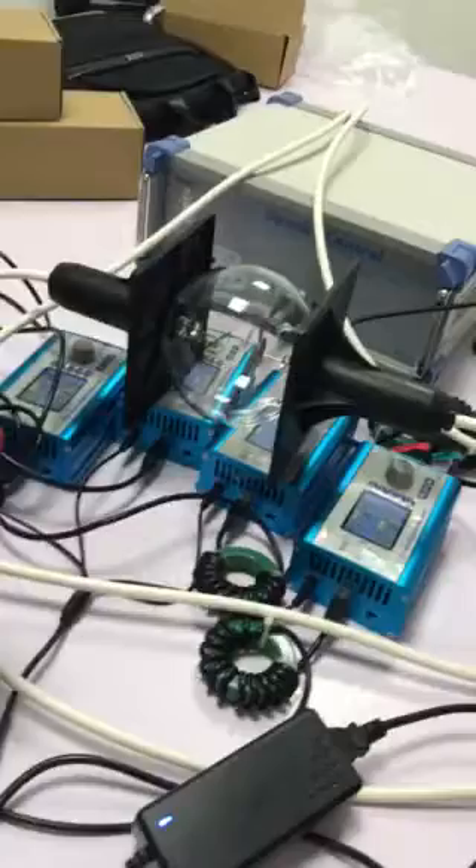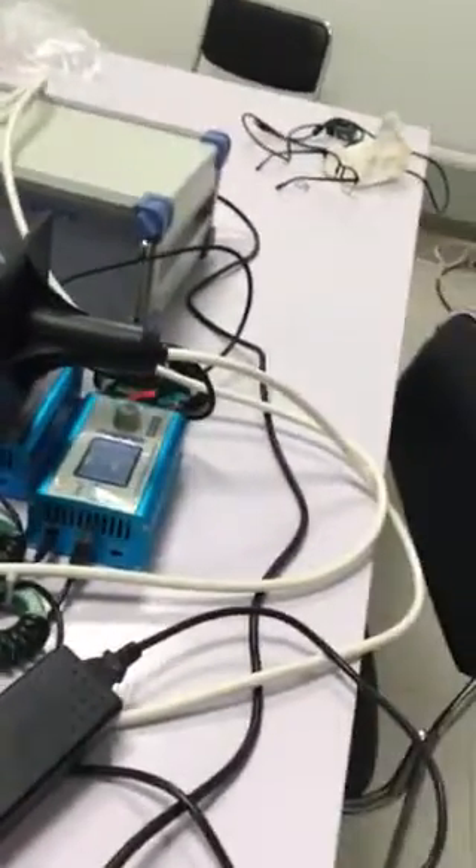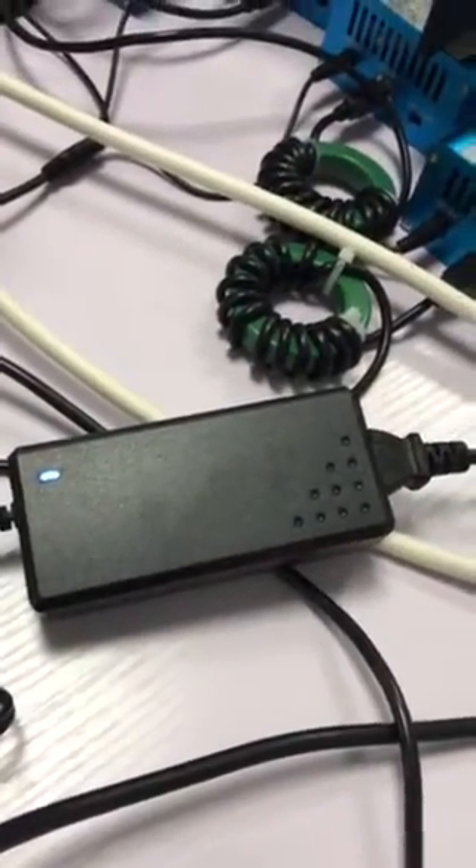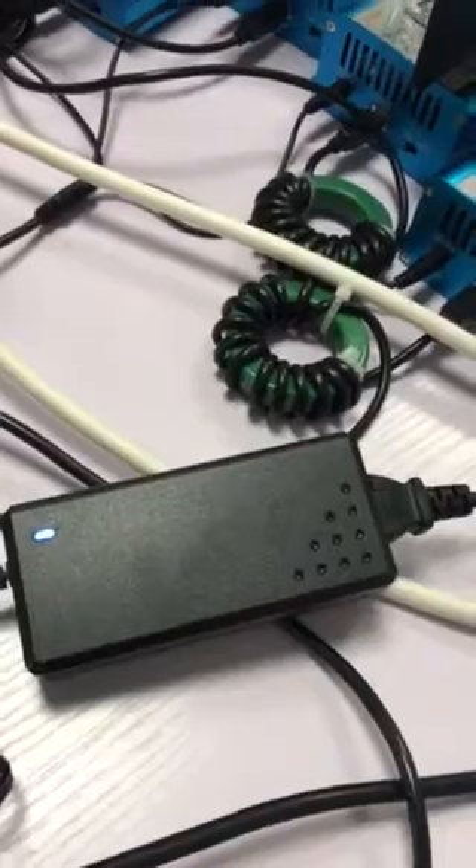The program that we'll be running is a large sweep as a torture test. The new power supply that we are using is this one here. The single supply is supplying four generators.